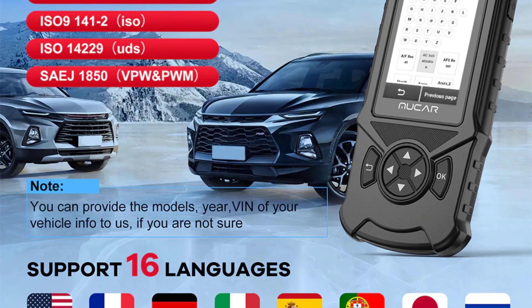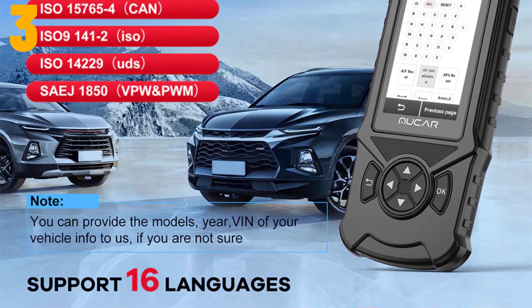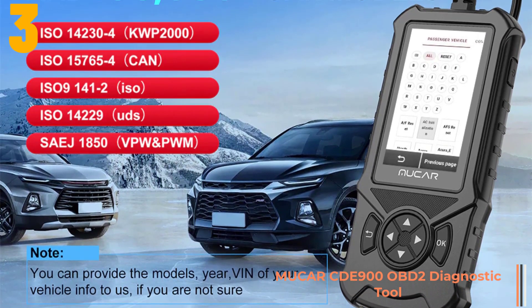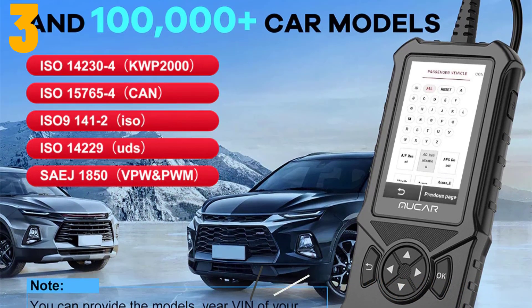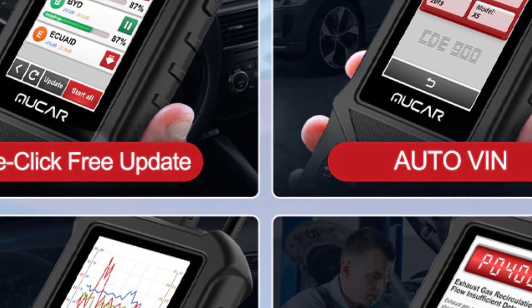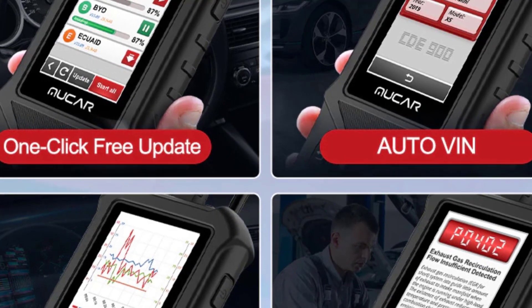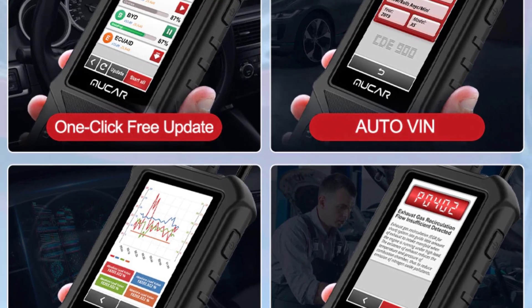As item number three, we've selected the New Car CDE 900 OBD2 diagnostic tool. Specifications: brand name New Car, special features Wi-Fi, origin mainland China, item type code readers and scan tools, supports TF card no more than 256GB. It is a code reader diagnostic tool.